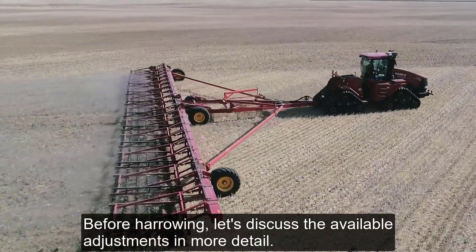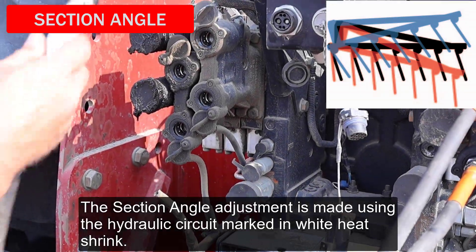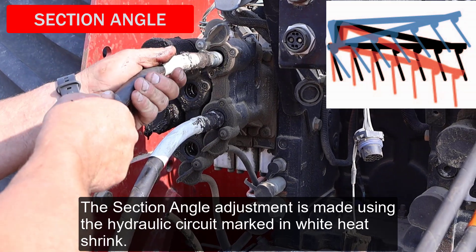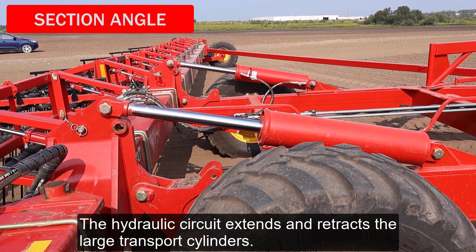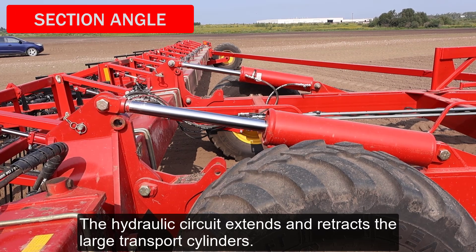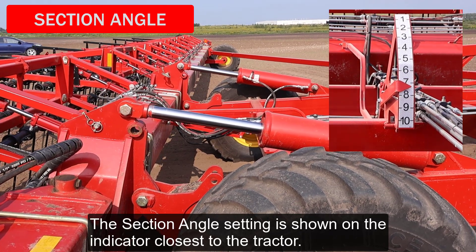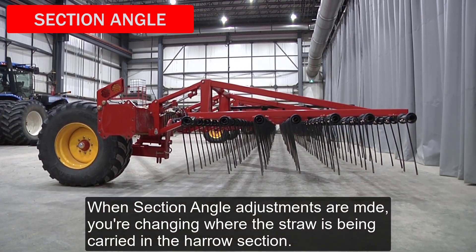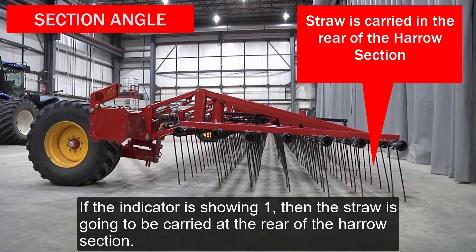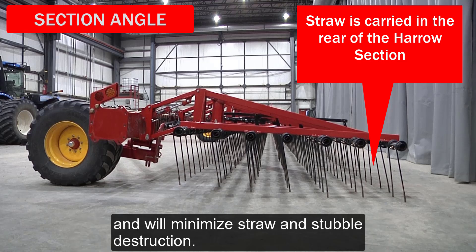Before harrowing, let's discuss the available adjustments in more detail, beginning with the section angle. The section angle adjustment is made using the hydraulic circuit marked in white heat shrink. The hydraulic circuit extends and retracts the large transport cylinders. The section angle setting is shown on the indicator closest to the tractor. When section angle adjustments are made, you're changing where the straw is being carried in the Harrow section. If the indicator is showing 1, then the straw is going to be carried at the rear of the Harrow section.